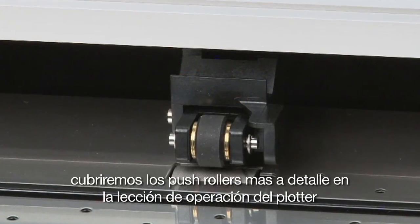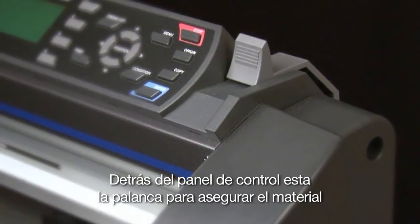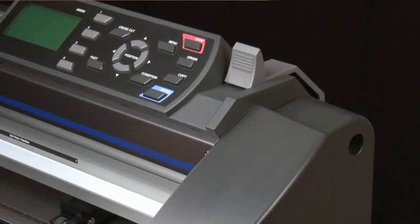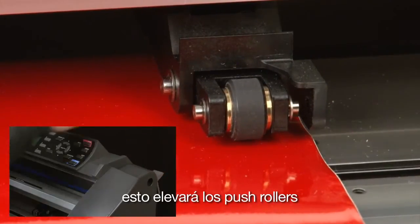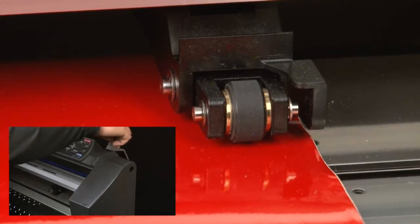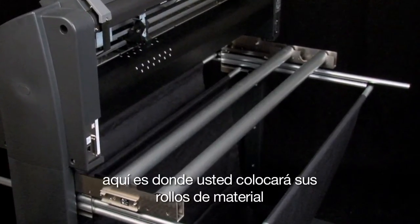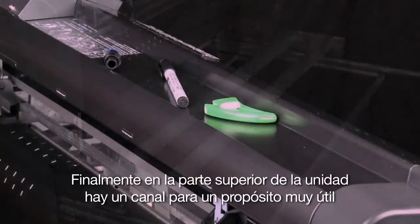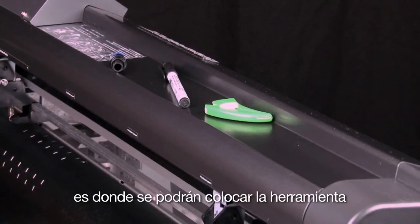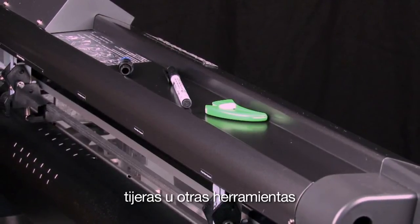We'll be covering the push rollers in detail in the lesson on cutter operation. Just behind the control panel is the media set lever. This lever is what raises and lowers the push rollers onto the grit rollers. When the lever is pushed back, this raises the push rollers. It is only in this position that the media can be loaded. At the back end of the cutter are the media stock rollers, where you place your rolls of media or material. Finally, on top of the unit, there's a channel where you can place all your tools — your X-Acto knives, cutting tools, scissors, and other tools.